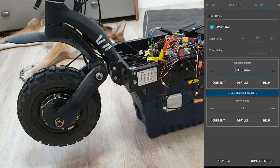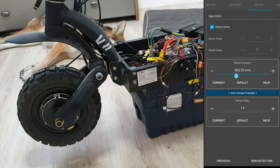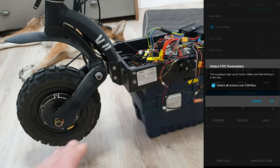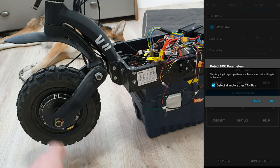Direct drive. I have no idea what to write for wheel diameter. I'll choose direct drive. You will see info about the correct values of wheel diameter in the description in the future. But for now, let's leave it like this and click run detection. Now be careful — make sure the wires are not in the way of the motors, because motors will spin.